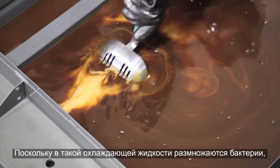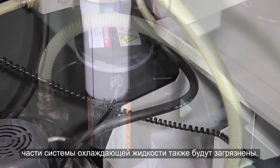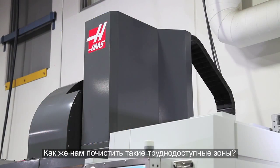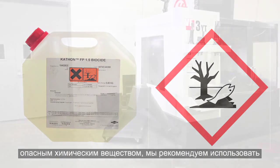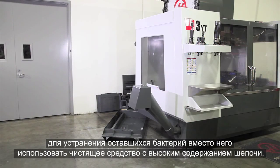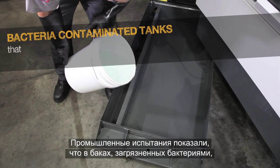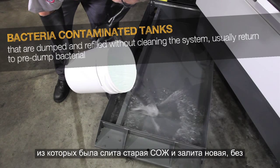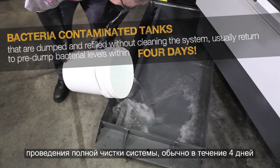Since bacteria took hold of this coolant, there is a good chance the other, less accessible parts of the coolant system are also contaminated. You could opt to use a biocide, but since these are hazardous chemicals, we recommend using a high-alkaline cleaner instead to kill the remaining bacteria. Industry testing has shown that bacteria-contaminated tanks that are simply dumped and refilled without cleaning the entire system usually return to pre-dumped bacteria levels within four days.